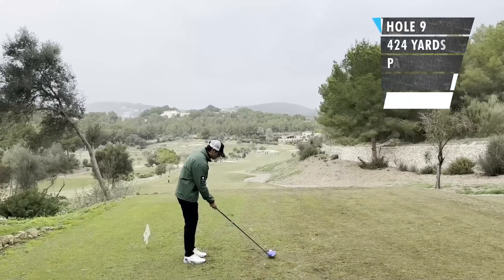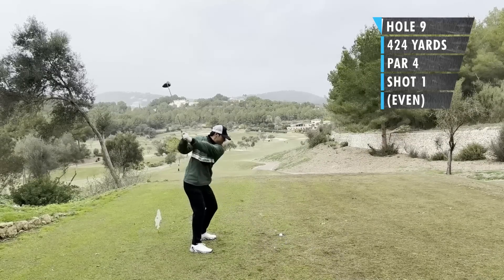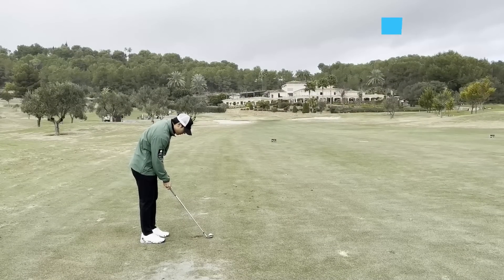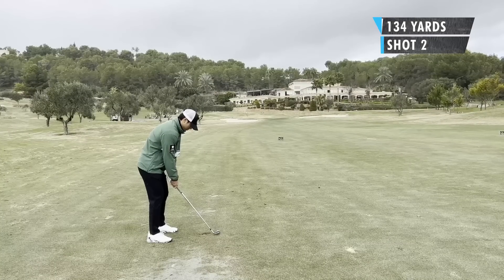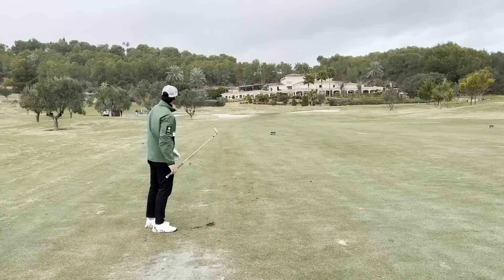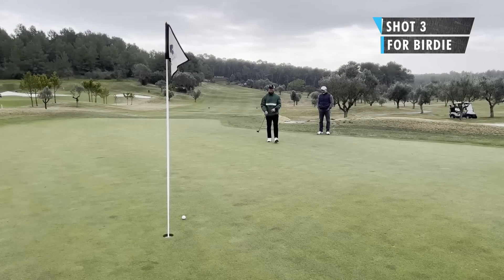On to hole nine, par four, elevated and downhill with a slight left to right. It's 388 meters, 424 yards. It just felt like I could blast this thing with a slight fade — did a really nice drive. Second shot had 134 yards in, pretty uphill, pin was at the back. So I hit a pitching wedge — didn't want to get it all the way back, maybe just leave it a little bit short. Was still a touch short, so pretty much middle of the green. Long birdie putt up the slope — I felt like I blasted it. Just short, had a really good line on it.